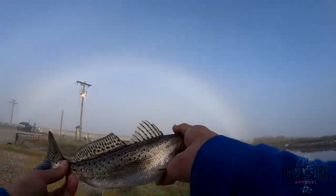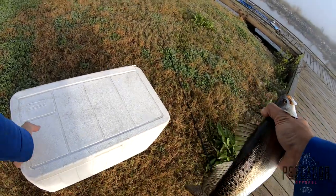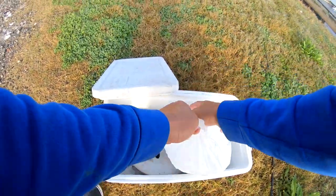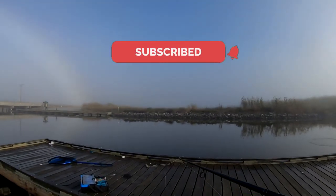Alright boys, that's another little trout out here in Cameron, getting it done. Let's get to catching some of these flounder, y'all.